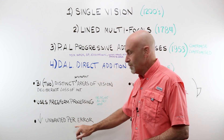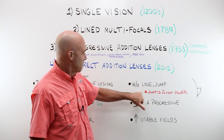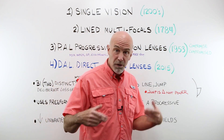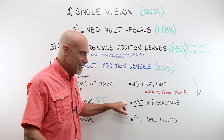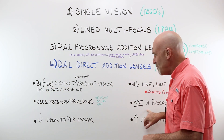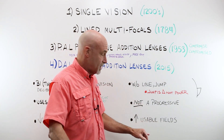The DAL greatly reduces unwanted peripheral error — almost sort of eliminates it, but not quite. It does that without a line and without image jump. Remember that image jump is created by the change of prism as the eye passes through the prismatic area of the add segment — jump is created by prism, not by power. It is very much — deliberately — not a progressive lens. It looks a little like a progressive; it is a no-line bifocal, which is what we call progressives, but it's not a progressive. And because of its design, it has a huge increase in the usable fields of vision for both the distance and near zones.